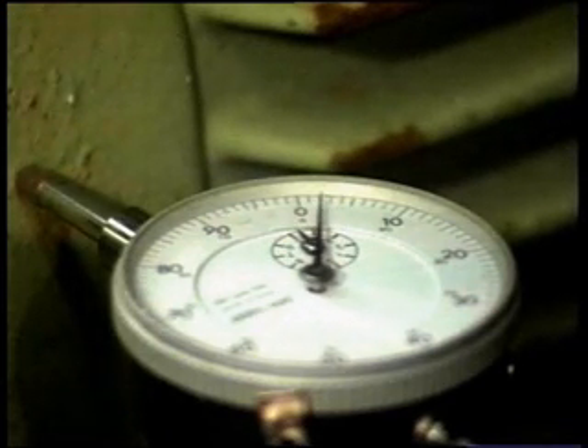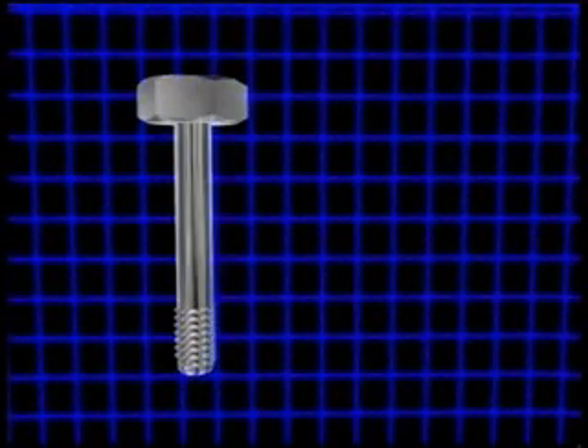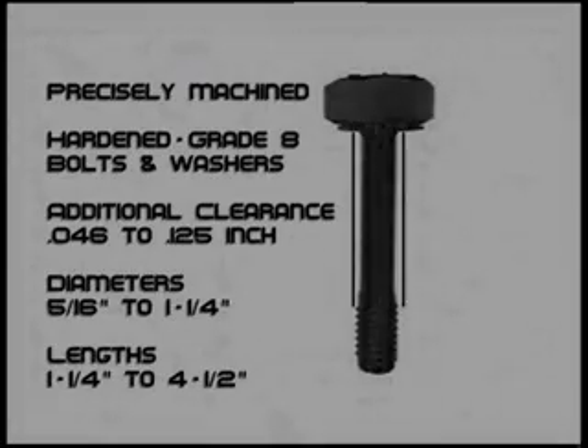Unless you are bolt bound — a common and frustrating occurrence in alignment — the securing bolt's thickness did not provide enough motor movement to achieve proper motor alignment. Not anymore with PosiLock's innovative precision undercut bolts and washer system. Precisely machined hardened grade 8 bolts and washers will reduce downtime and increase productivity by providing an additional clearance of 46 thousandths to 125 thousandths of an inch. Precision undercut bolts and through hardened plated washers are available in diameters from 5/16 inch to 1-1/4 inch and lengths from 1-1/4 to 4-1/2 inches.